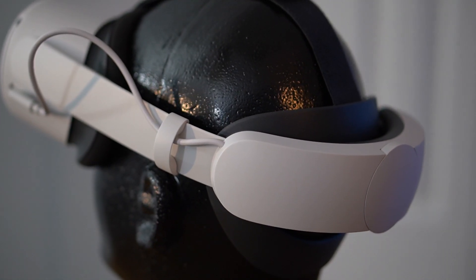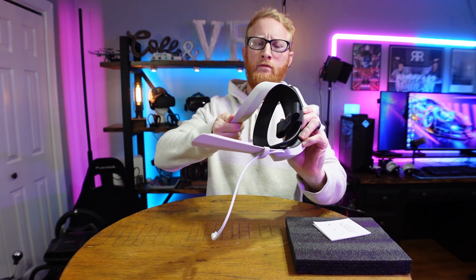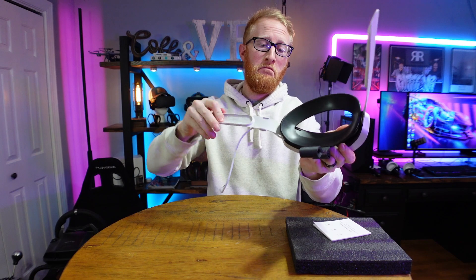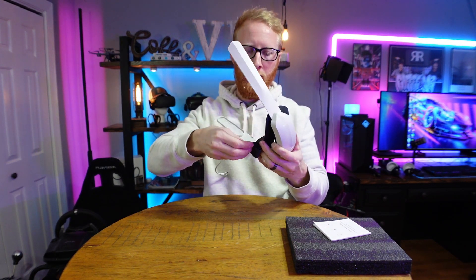First off, this head strap should not crack or break as easily as the Oculus official Elite battery strap. This is still somewhat to be determined since it hasn't been on the market as long. Granted, this head strap seems extremely durable — it is very flexible. I have bent it all over the place, twisted and everything else. There's no cracks, no signs of stress or anything like that. It's holding up well so far.